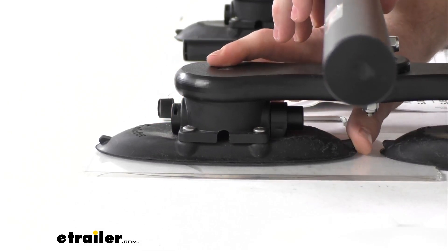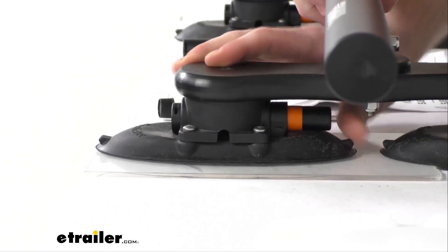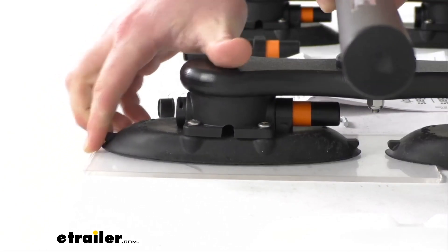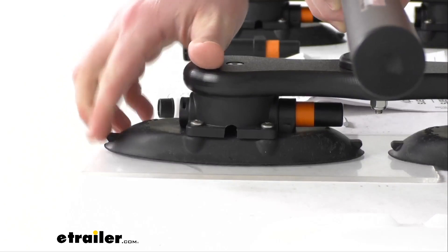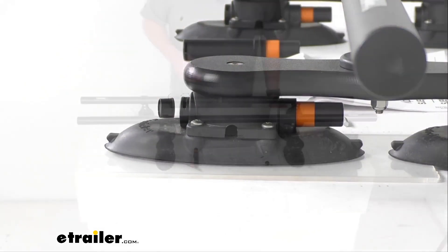And then when you're ready to remove it, you just simply push in on the tabs here on the ends. That's going to break that seal and allow you to very easily remove the rack. So it's very simple to get installed and to remove.